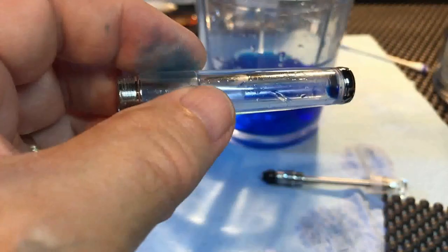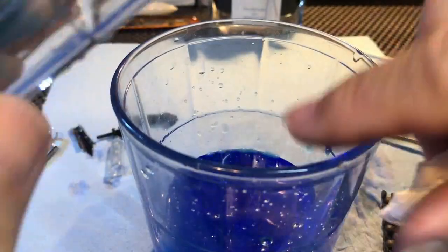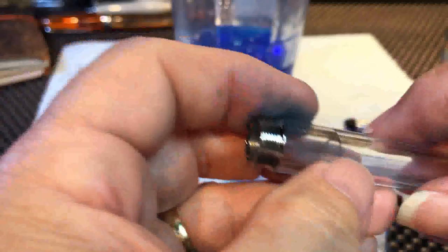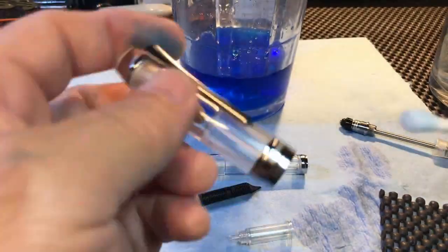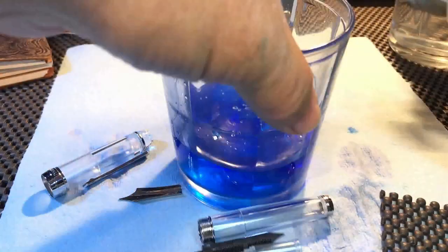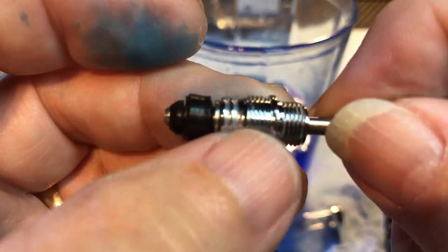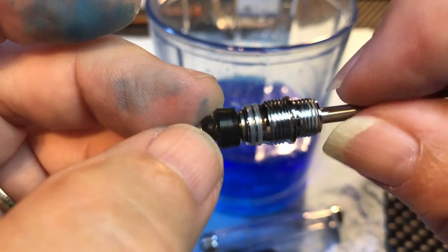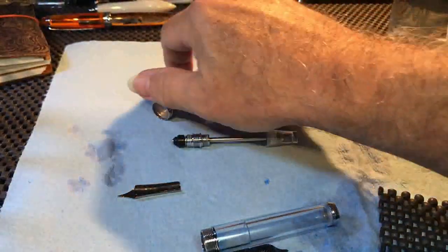And it leaves me with the barrel, and it is looking pretty clean. There are a couple of silicone rings there — be careful to make sure they don't get removed. And there's our piston, which seems to be fairly clean now. So here are all our parts.